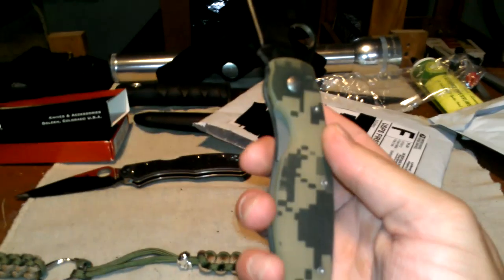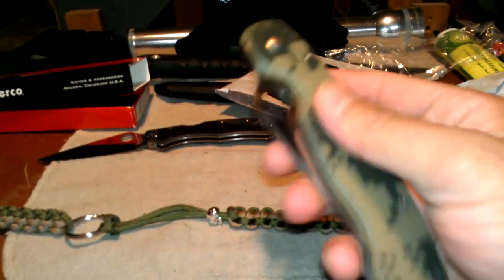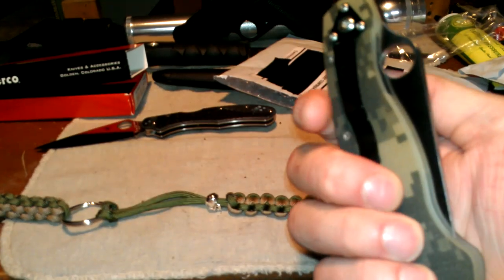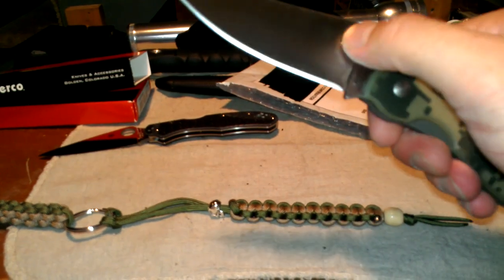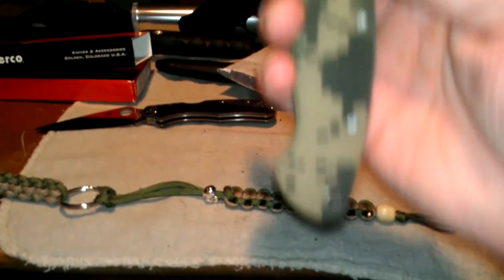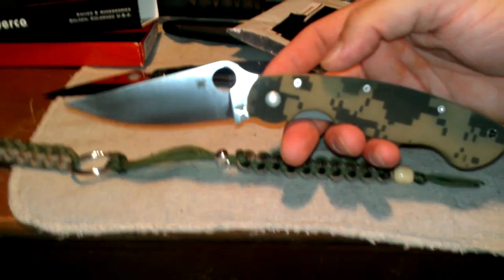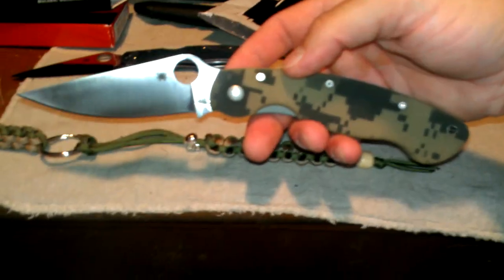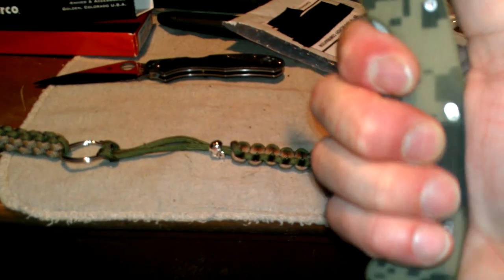For those of you that think about getting a Spyderco Military, I suggest it very much. I'm not going to do any specs on it or nothing like that. But this Digicam is very grippy and it's super awesome. Big, big Spyderco hole right there. Freaking huge blade. I'm probably going to carry this bad boy for quite a while. I'm going to have to retire the Bird & Caricare too. But I'll definitely carry that one every now and then. This is going to be my EDC for a while. I'm loving it. Nice little black backspacer.